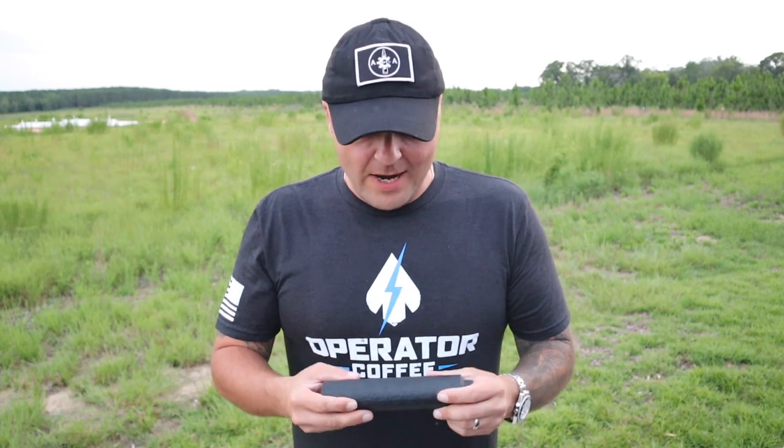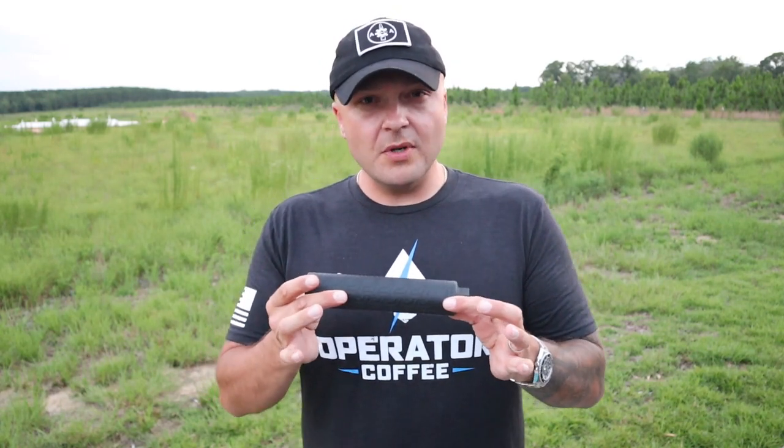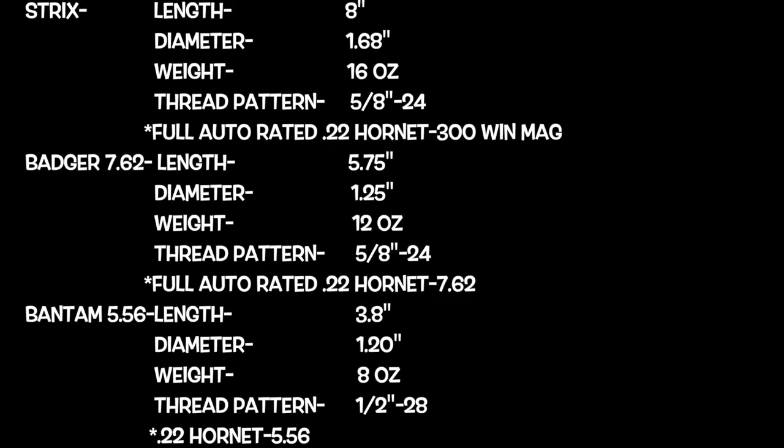These are awesome suppressors. They are 3D printed out of Inconel 718 — absolutely gorgeous suppressors with an awesome design. They are direct thread only; they don't offer a quick detach right now. I personally love QD, but I have no problem with direct thread. If you're gonna buy a suppressor, why shoot unsuppressed? You don't have to buy all the muzzle brakes or flash hiders, but I absolutely love this suppressor.